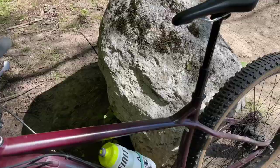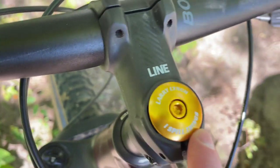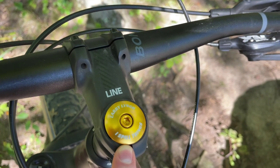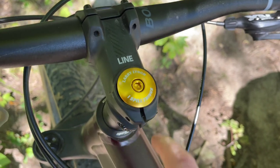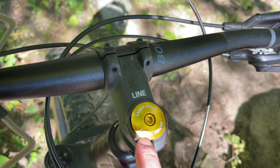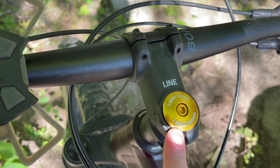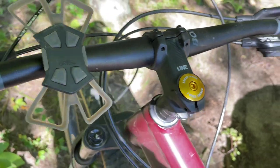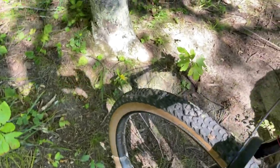First upgrade: you gotta have the custom top tube bag. This is from co-host of the podcast, Brian Davis, with the always encouraging message of 'I spill things.' Extremely rude, but it's good when you're climbing and feeling miserable to just remember your worst trait about yourself. Thanks to my good buddy Brian for reminding me of that at all times.